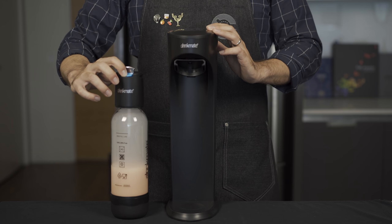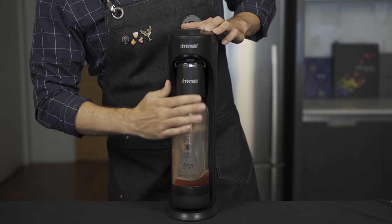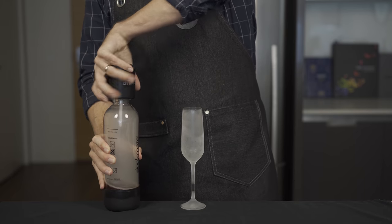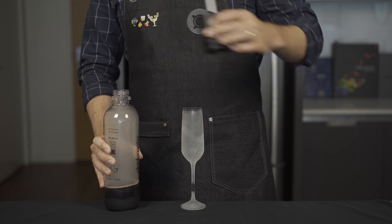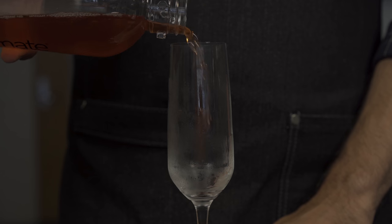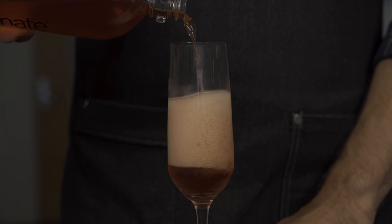Same goes for when we're releasing the air — you're gonna see the bubbles start to come up a bit, make sure they don't go too high. To get a little extra carbonation we're gonna repeat this process one more time. After you vent the CO2 we're then going to remove the top and pour this into a chilled champagne flute. Look at that beautiful foam.